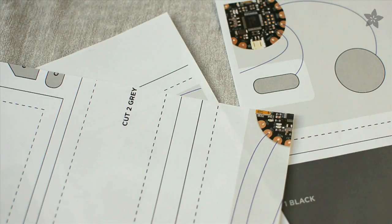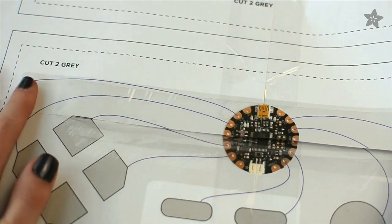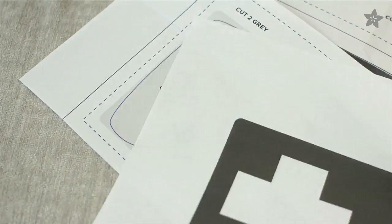We made a free pattern for this project to help you make the circuit and the plush toy. So download it, print it out, and it'll come on four sheets that you can tile together into one big pattern. Then cut out each individual pattern piece.